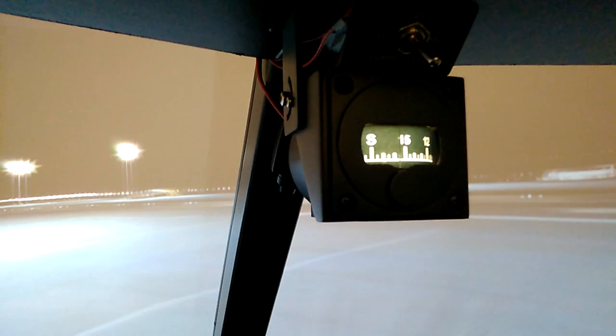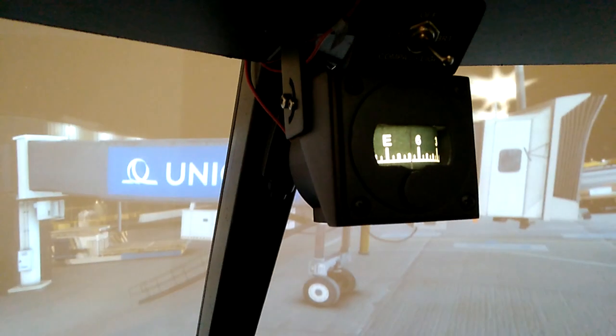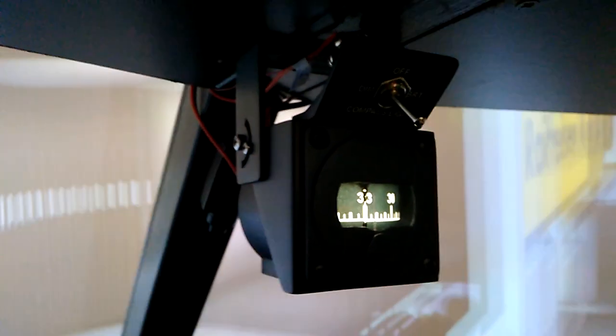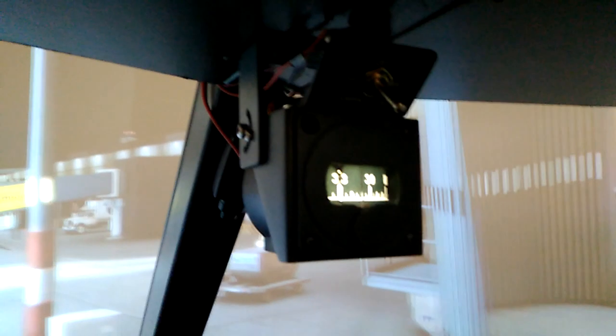I will definitely post some videos when I'm actually flying, so you can see it in real life. But even with this testing, just slewing the aircraft around, it's performing very, very well. I hope you enjoyed it — if you want to grab a nice compass as well, just reach out to Rene; he's very responsive.